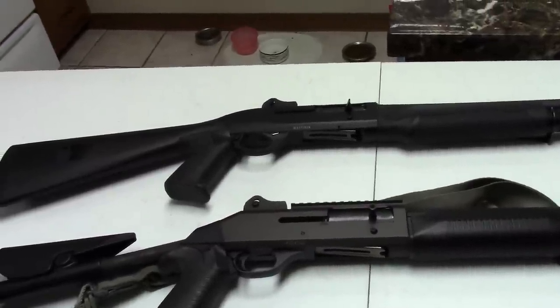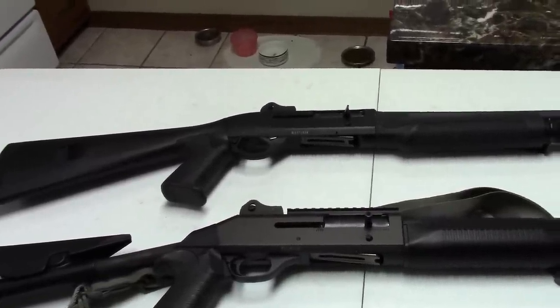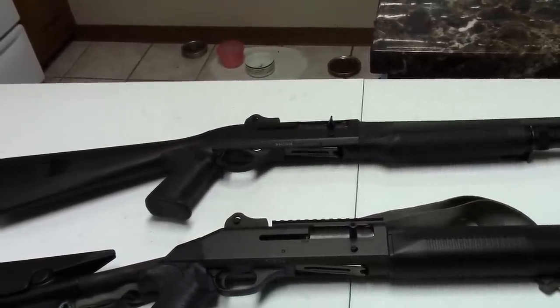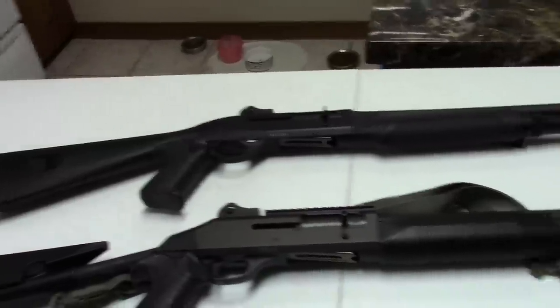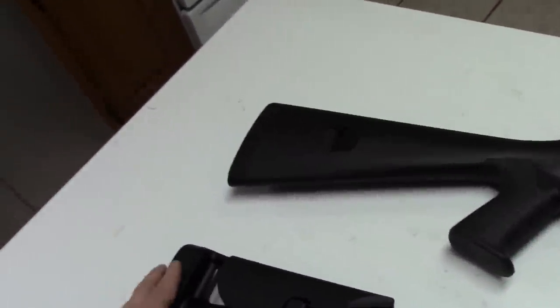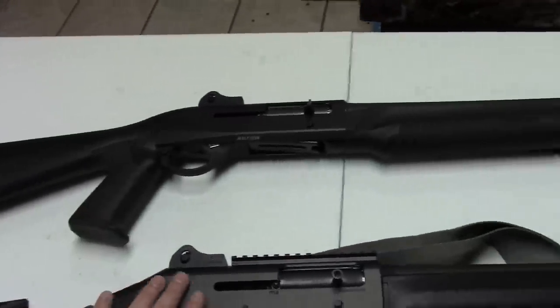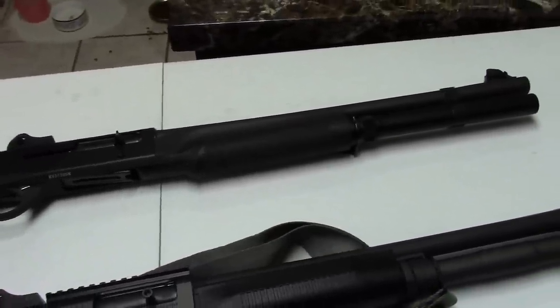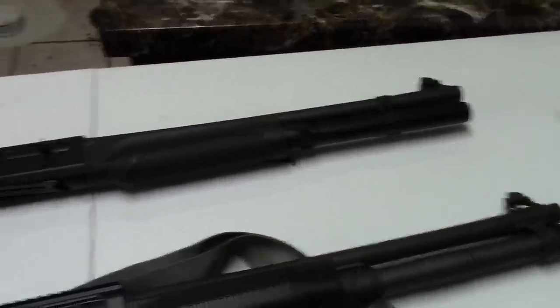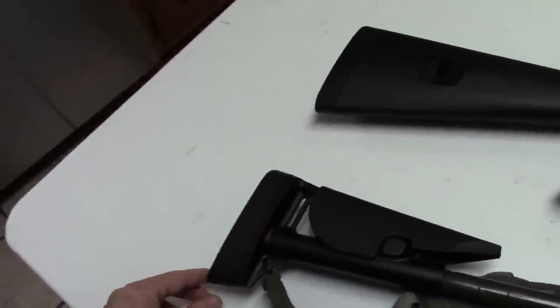Hi, Misha here. I just wanted an excuse to shoot some Benellis, and we had an impromptu range trip. I grabbed first the good old M4, or M1014, and then at the very last minute decided to grab the M2 as well.